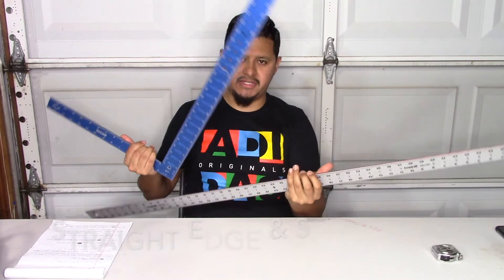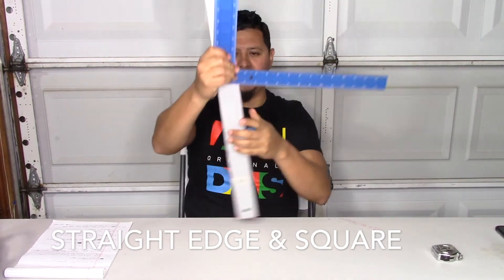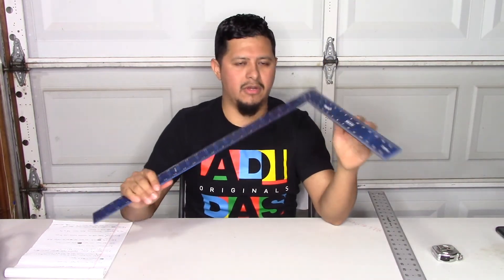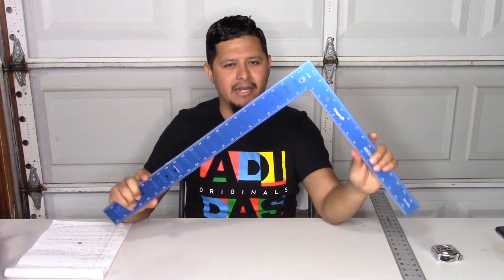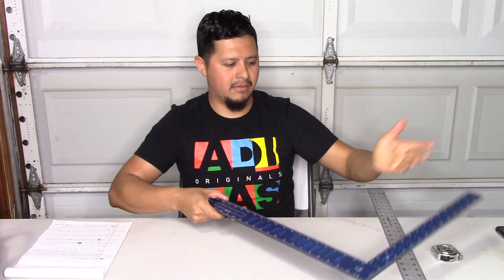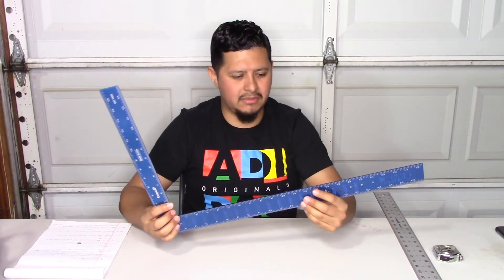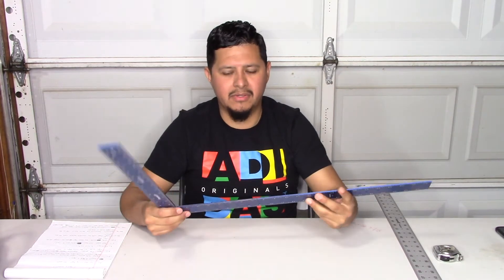Next tools we have are the straight edge and the square. You need these to do any kind of markings or cuts. They're fairly cheap at about $10 a piece, and you use them for your bevels, your duct board, your duct metal jacket — any cut you need to do. All your patterns you do with a square and straight edge. These run about $10 to $12 each and you can find them at Home Depot, Lowe's, or anywhere.